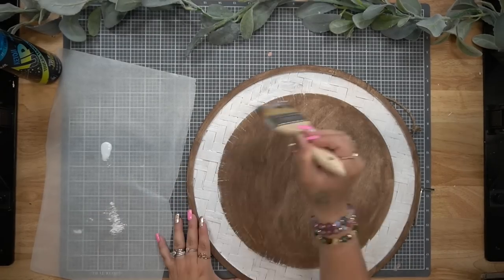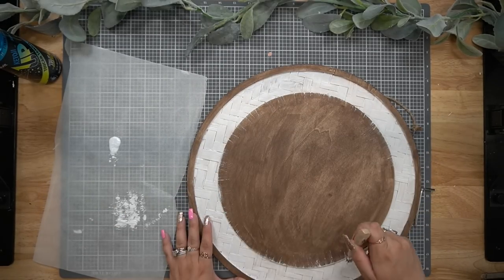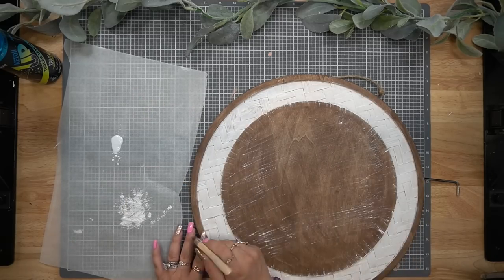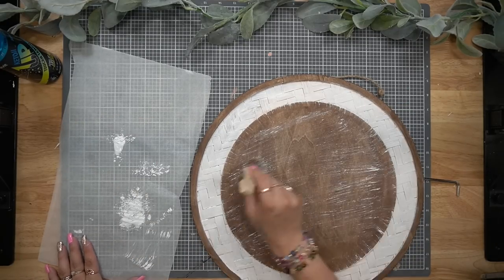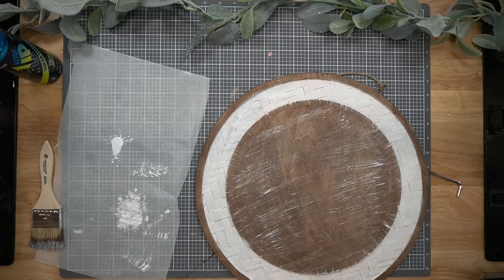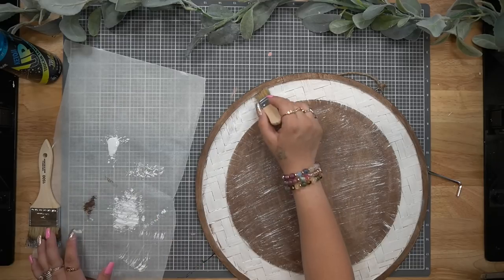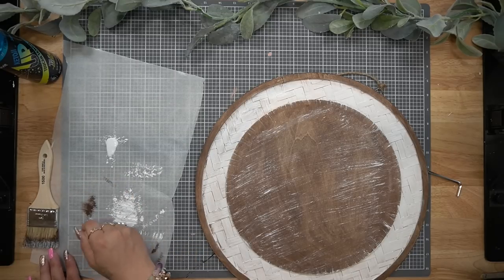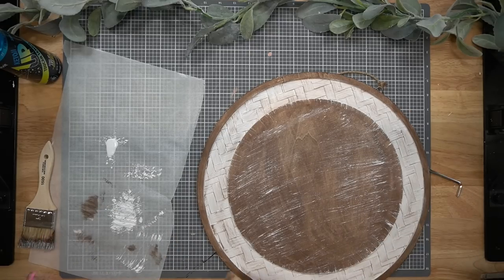Next I go in with my large chip brush and that same white Waverly Chalk Paint and I dry brush all the way around that middle circle and also in the middle. As I always tell you guys, dry brushing is optional. I personally like it on my decor, but if you don't like that look, you can totally leave it out. Anything I bring you is just for inspiration — this is decor I'm making for my home, and I encourage you to do the same thing for your own home decor.